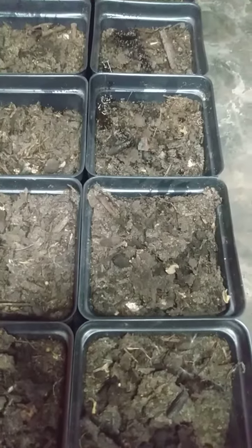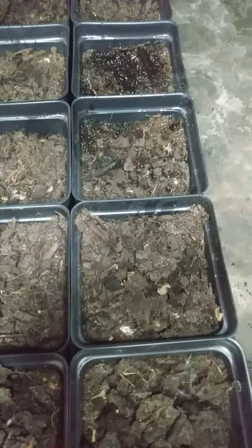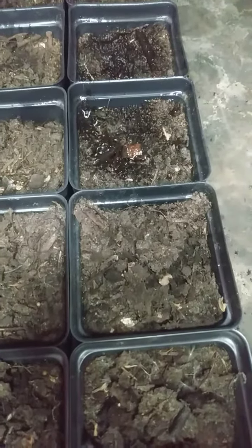This is some dirt. Hey, dirt. Get wet. Get wet, dirt.